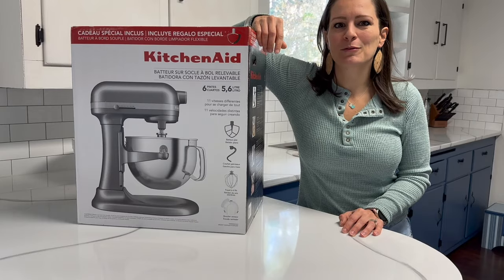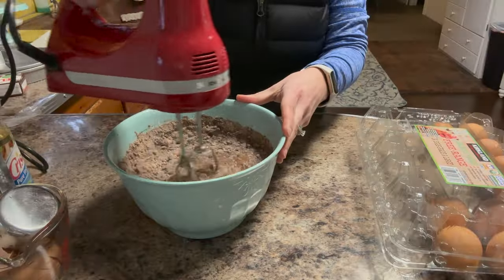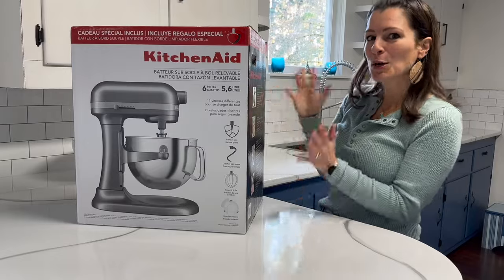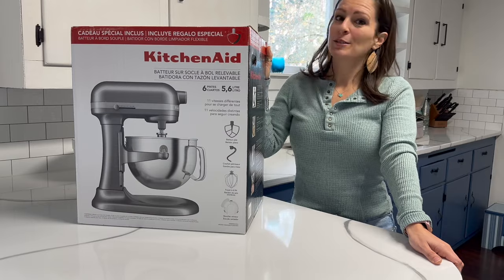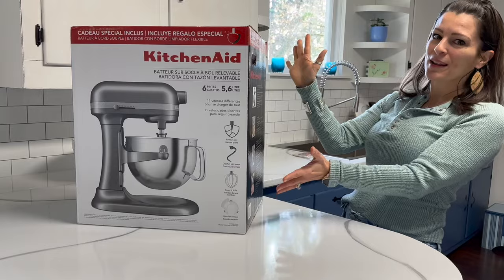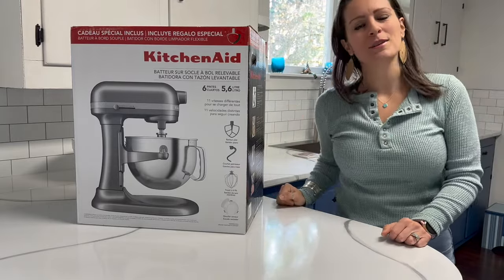If you've seen some of my videos before, you've probably seen me baking cakes many times using a handheld KitchenAid mixer. I'm a fan of KitchenAid. I've wanted one of these for so long. I kept saying one day KitchenAid will sponsor me and they haven't yet, but my husband did. My husband was at Costco recently and as a surprise gift picked up one of these for me. So I'm super excited to open it up and unbox it with you today.